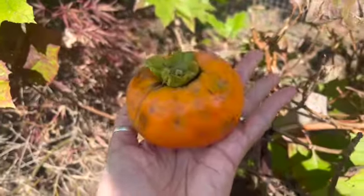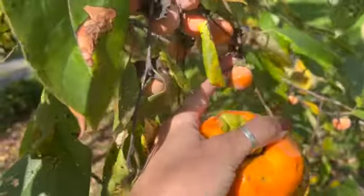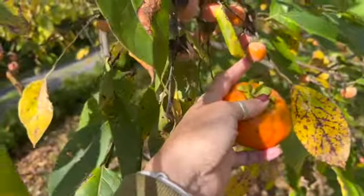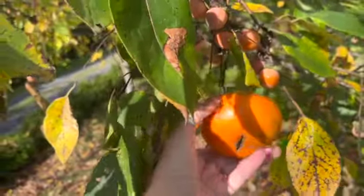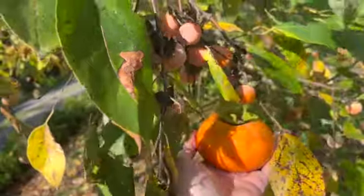Here is the American persimmon tree. You can see these little guys — they're getting this color of orange, but these won't be ripe until they're a deep burgundy color, some time from now. You can see the size difference is totally different.